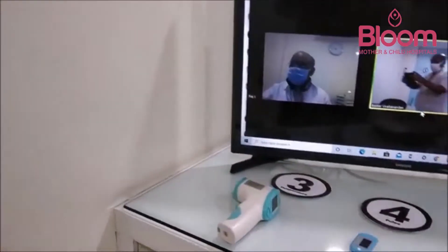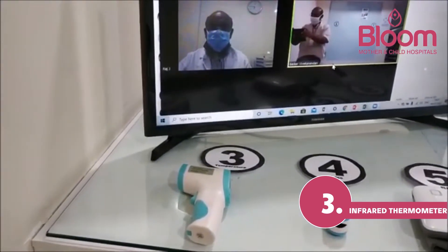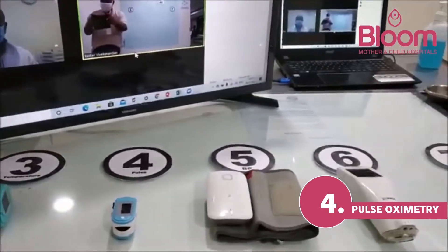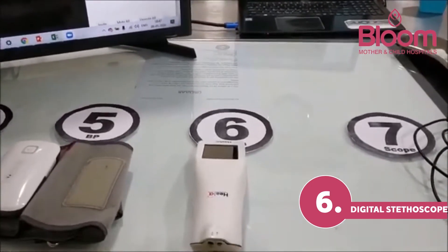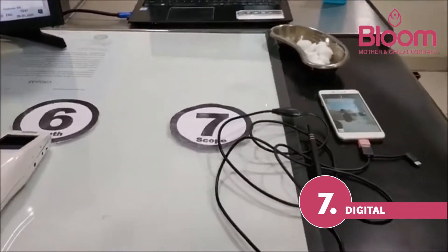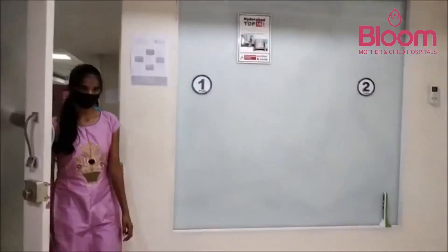At station three, with the doctor's instruction, there is an infrared temperature measurement device. At station four is a pulse oximeter, at five a digital BP apparatus, and at six a digital stethoscope — while the patient checks heartbeat and breathing sounds, the doctor can hear it on the other side. At station six there is also a digital otoscope for capturing ear images.